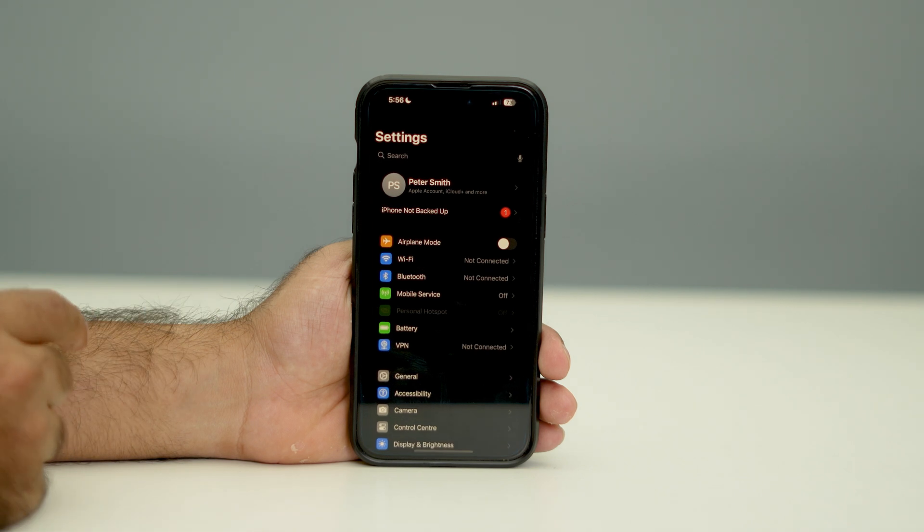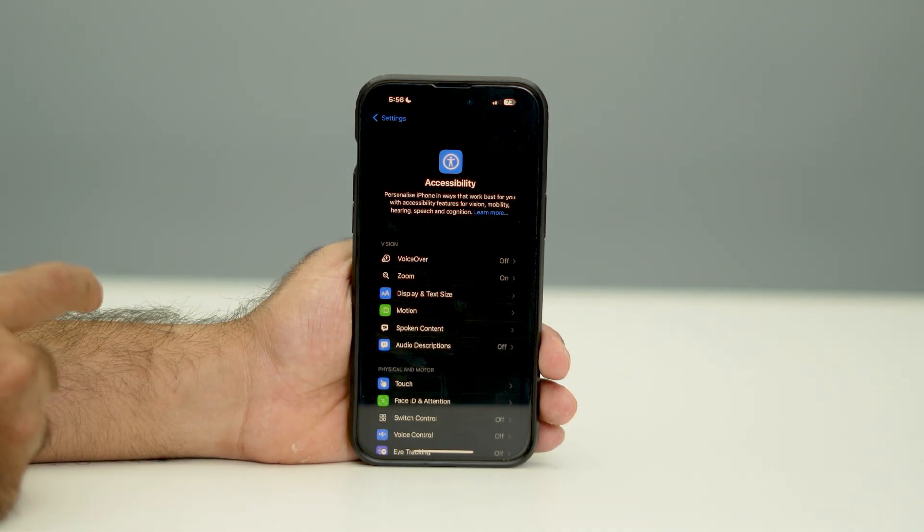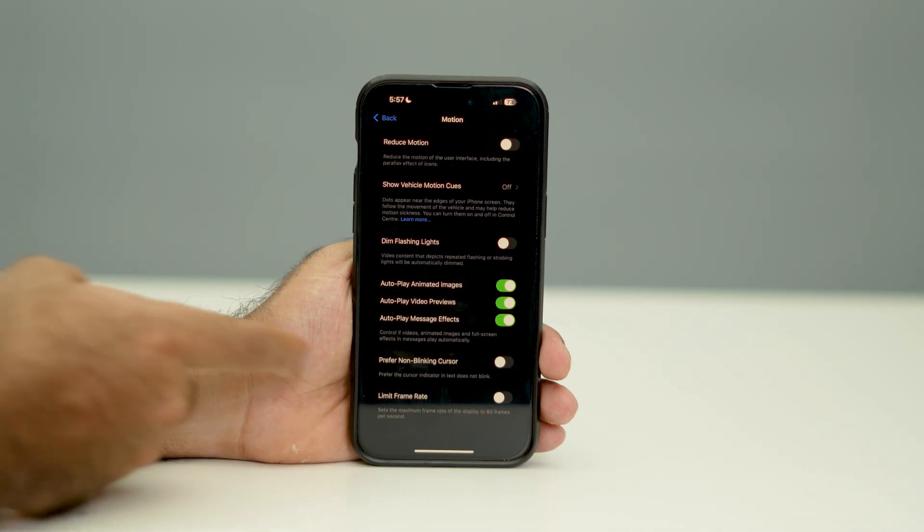To turn this off, go to Settings, scroll down and navigate to Accessibility, then from there navigate to Motion.